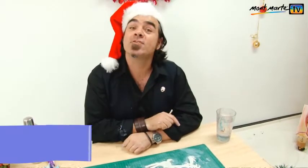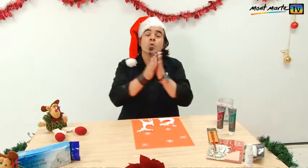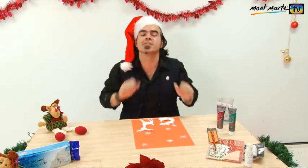So we'll let that dry and then we can embellish it. They're nice and dry and from this stage you can embellish them in lots of different ways.